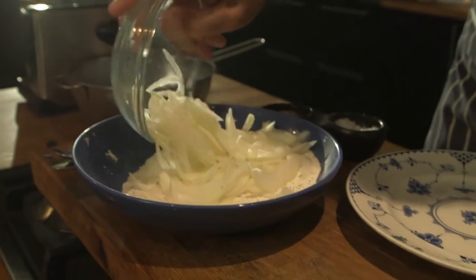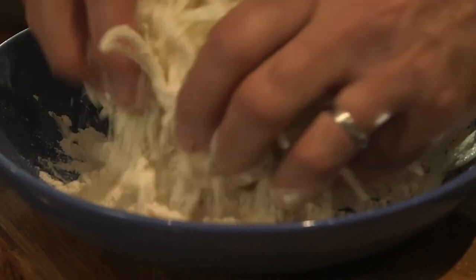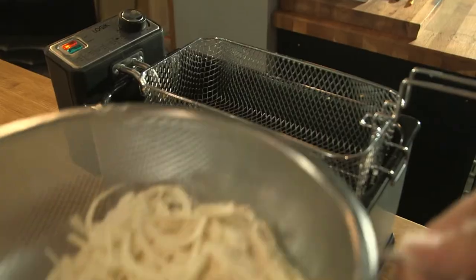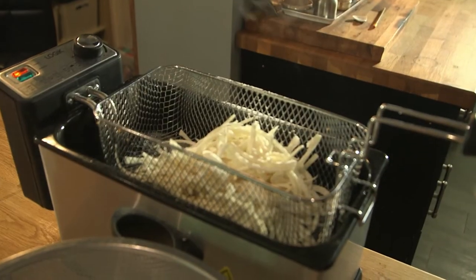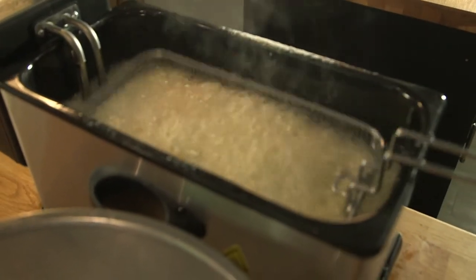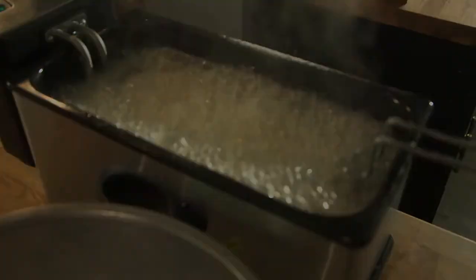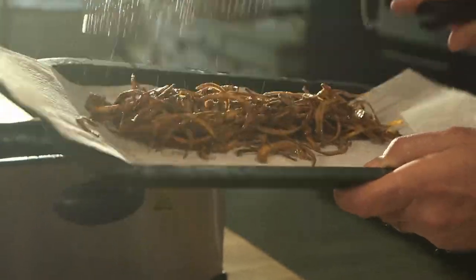We're going to season some plain flour with salt and black pepper, toss the onions in that, shake off any excess flour, and get them in the deep fat fryer. Those are looking beautiful and crispy now.